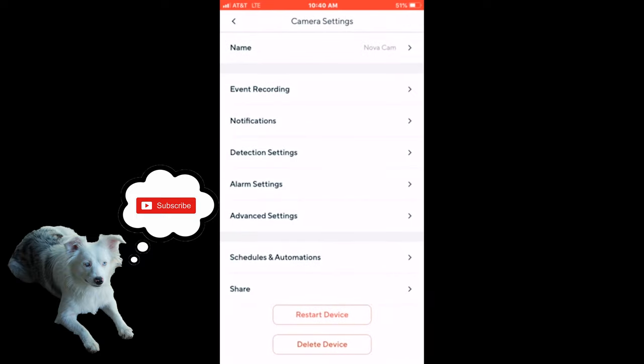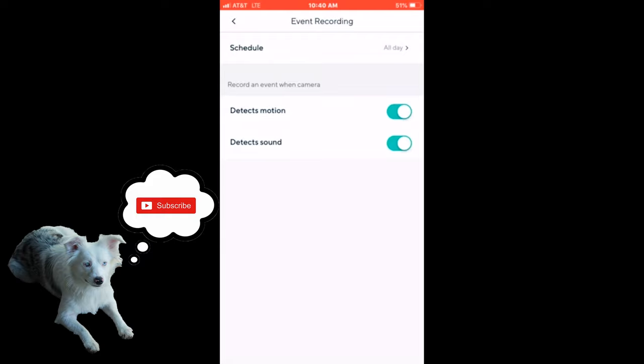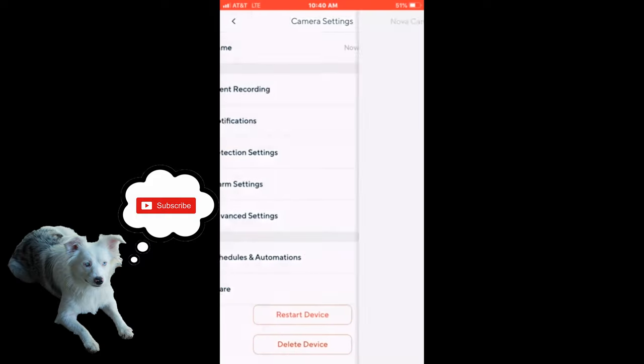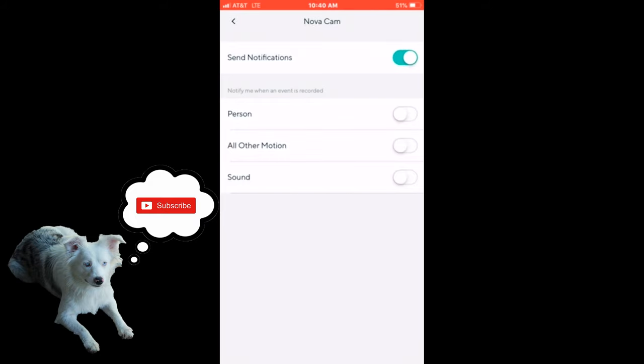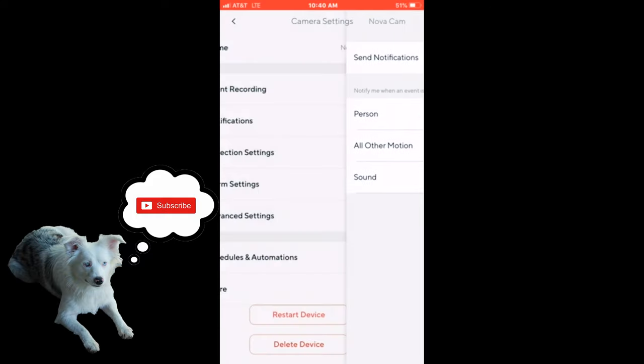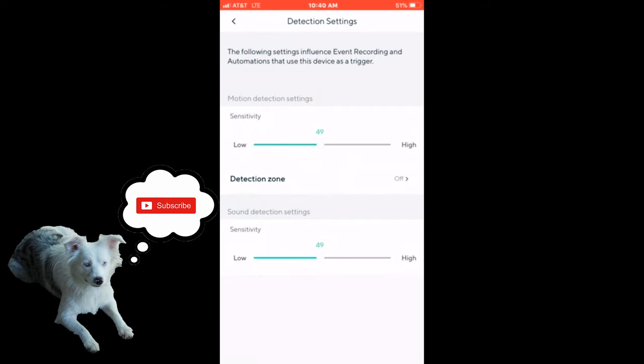There are some settings here you can go through. You can do event recording if it detects motion or if it detects sound. You can go into notifications and send notifications — we have that on. You can have it set so if it sees a person it'll come on, or trigger on all motion or sound. You can check all of these or have all of them off. You can also change the sensitivity of the detection zone and the sound detection settings.